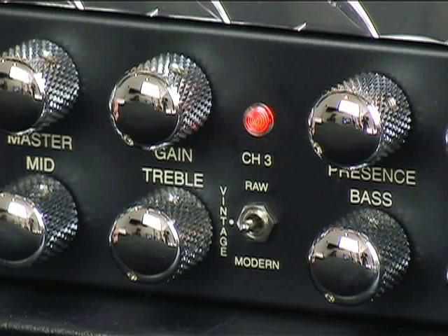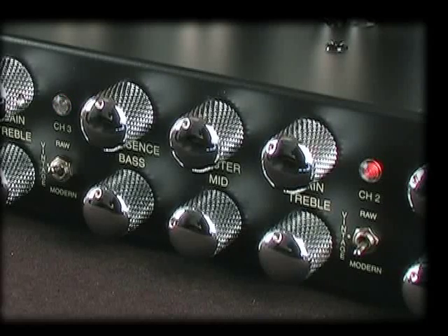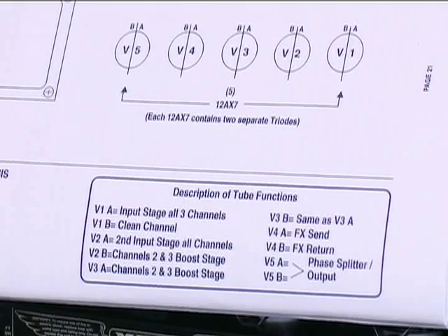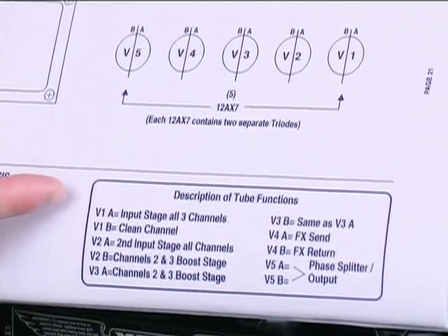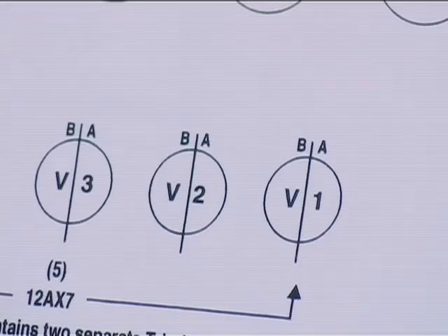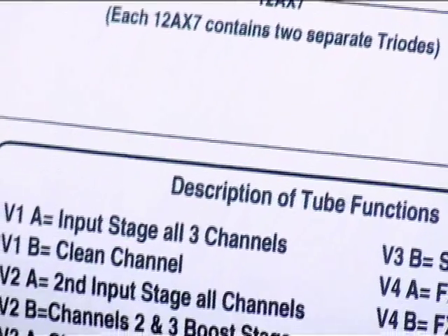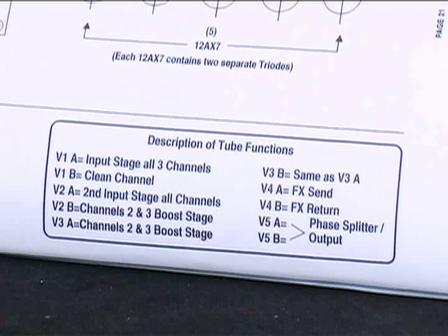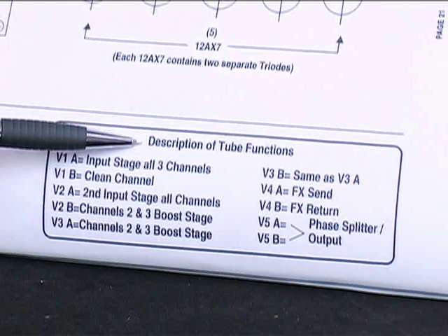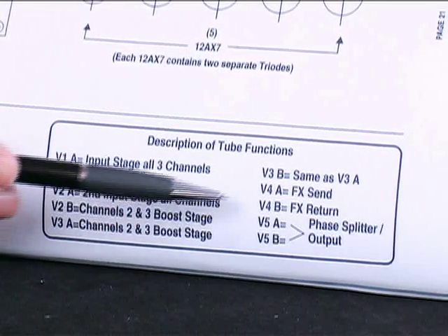Another way to approach preamp tube problems is to first see if the problem only occurs in one mode or specific channel. If the problem is specific to a mode or channel, refer to the tube function section on the tube task chart in the manual, which describes the function of each preamp tube and will lead you to the tube in question. It's important to note that within each preamp tube there are two sides — an A side and a B side — so each tube is capable of providing two functions. For example, if a problem only shows up in channels 2 and 3 in a Dual Rectifier but channel 1 is fine, the V3 position is specific to those channels. Or if there is no output only when the effects loop is engaged, V4 might be your culprit.